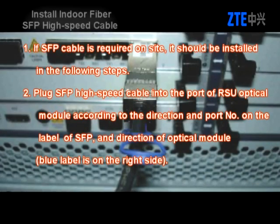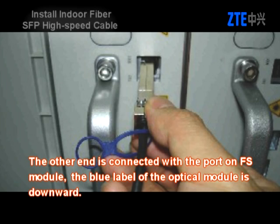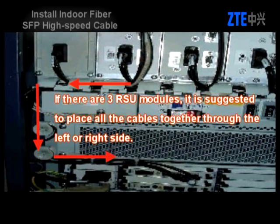If an SFP cable is required on site, plug the SFP high-speed cable into the port of the RSU optical module according to the direction and port number on the label of the SFP and direction of the optical module. The other end is connected with the port on the FS module. The blue label of the optical module is downward. The SFP cable to RSU1 to RSU3 goes down through the left side of the cabinet; the SFP cable to RSU4 to RSU6 goes down through the right side, and should be fixed firmly. If there are three RSU modules, it is suggested to place all cables together through the left or right side.